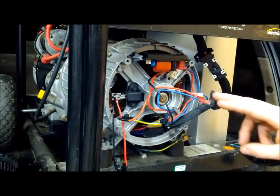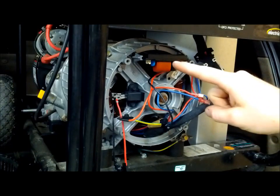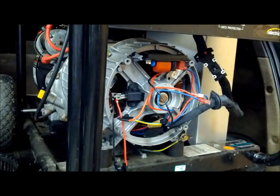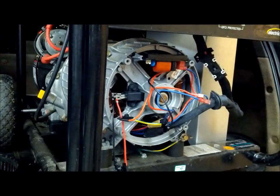With that alligator clip hooked to the negative of our battery, we're going to take our test meter, set it to VAC, and test these two wires here coming from our exciter winding — the ones that used to go to the left side of our AVR. We want to make sure we have a minimum of 60 volts. If we do, the AVR is bad and you want to replace it. If we don't, the part that generates the electricity is bad and you may want to take it in for service or purchase a new generator.